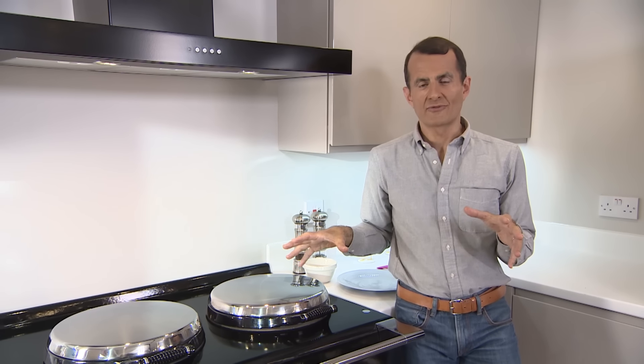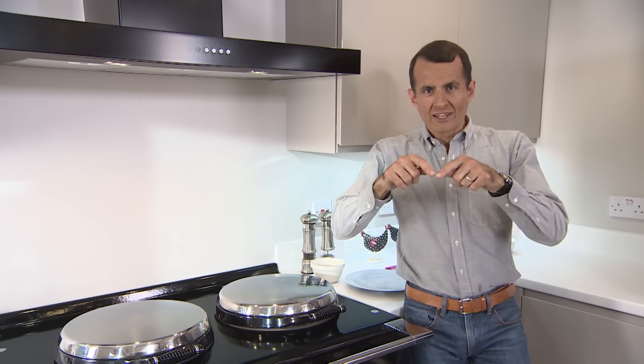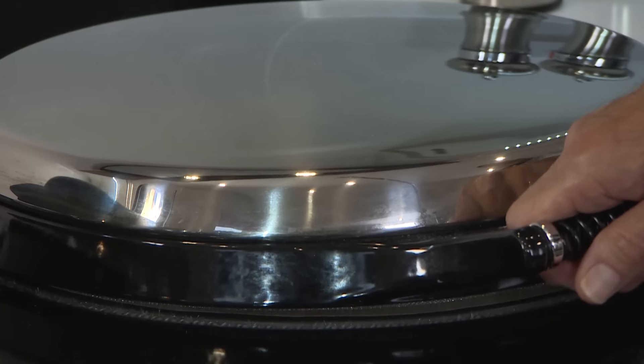You can also use that simmering plate for things like dropped scones, for griddling vegetables, for making little mini pancake blinis as a canapé. It's a really versatile, brilliant way to make the most of your AGA.